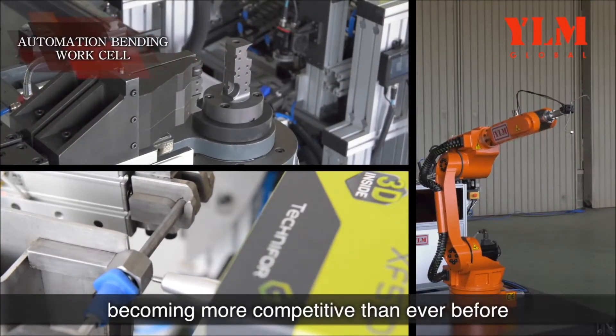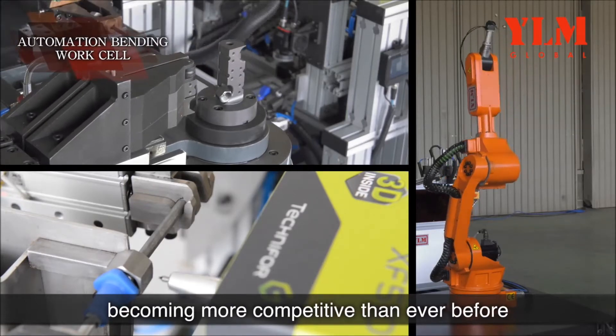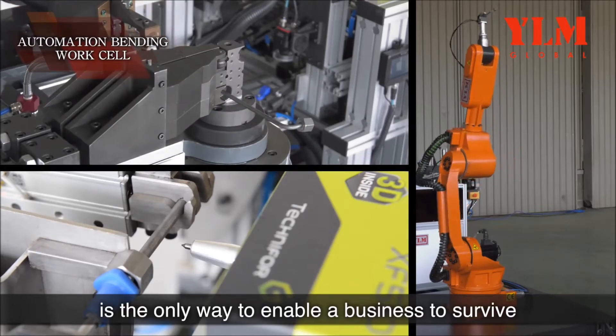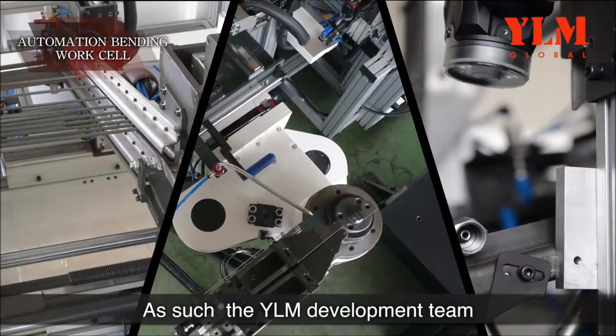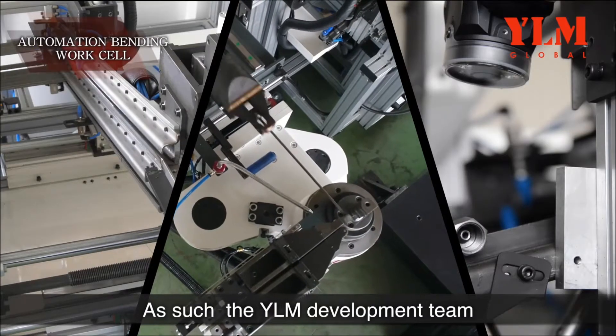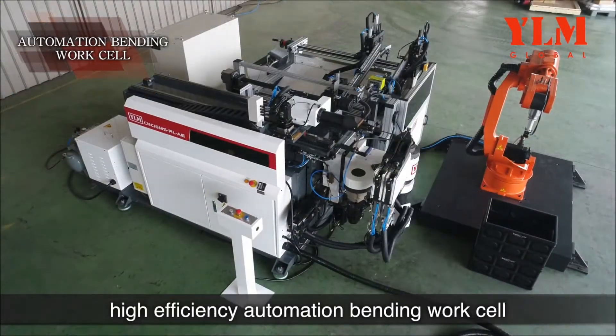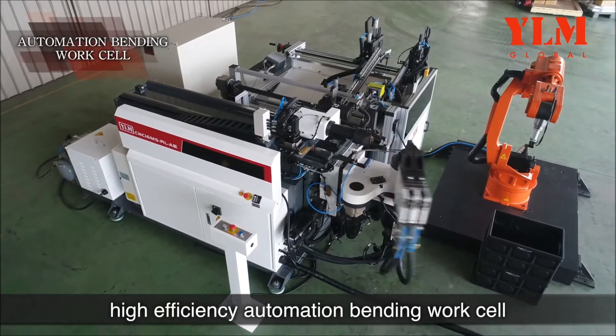With the world of business becoming more competitive than ever before, automated production is the only way to enable a business to survive. As such, the YLM development team is dedicated to planning and designing a high-efficiency automation bending workcell.